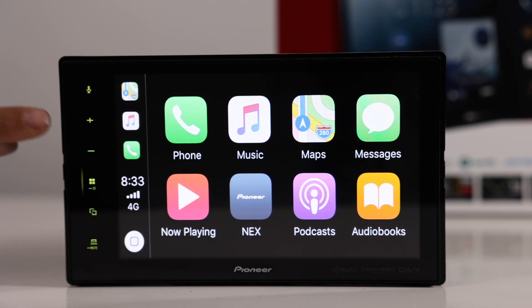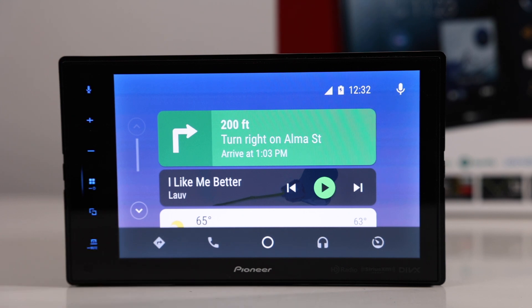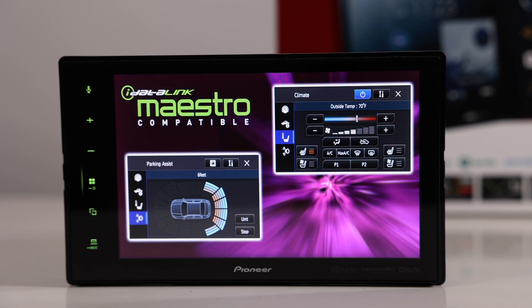The radio supports Apple CarPlay and Android Auto — both wired, not wireless. It is also iDataLink Maestro compatible, so you're able to control things like climate control, and if your car has backup sensors or similar features, all that can be displayed on this radio.